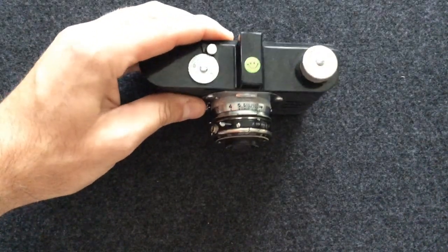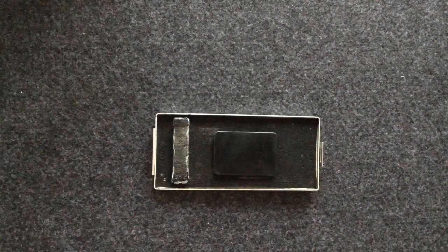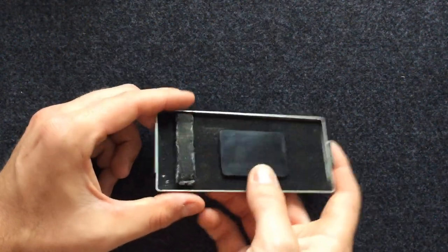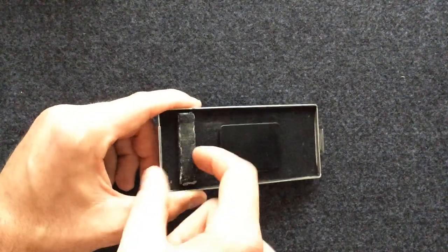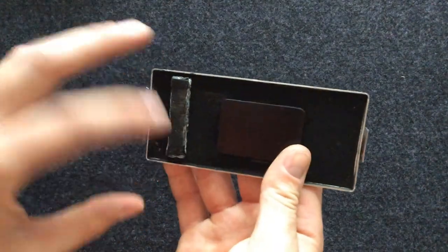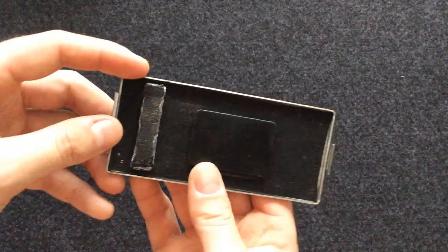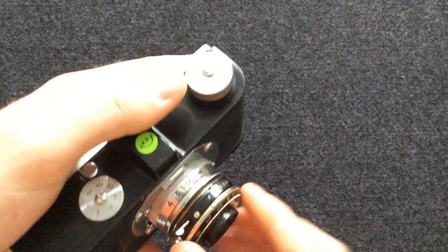That smiley face is not original. If you're going to shoot this, make sure the back is in working order. When I got this back, my pressure plate fell off, so I superglued that. This foam is very deteriorated, which could cause some dust and dirt inside the negatives. I ran some superglue along the edge because I wanted to shoot it the next day and didn't have foam to replace it — some people replace it with mouse pad material. Overall though, I really like the look of these images; I'm just not crazy about this mechanism here.